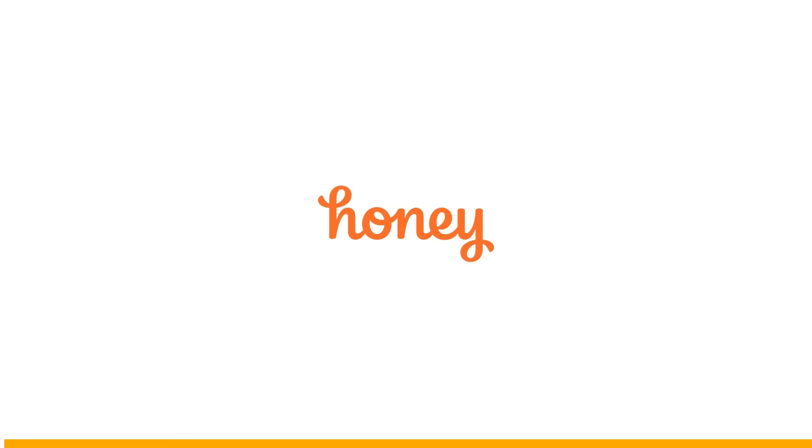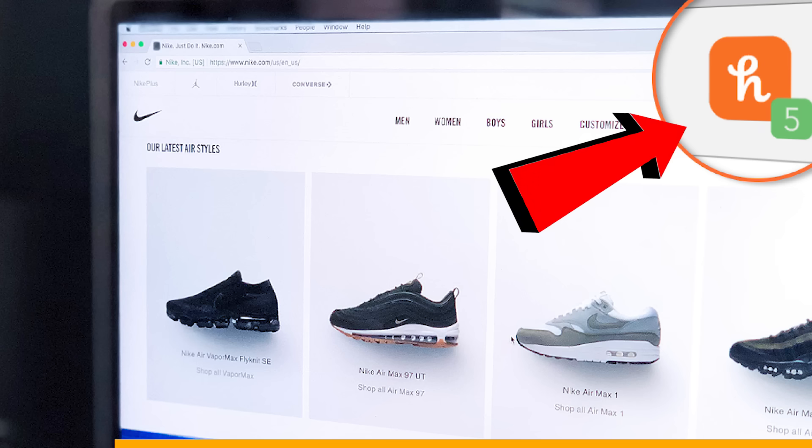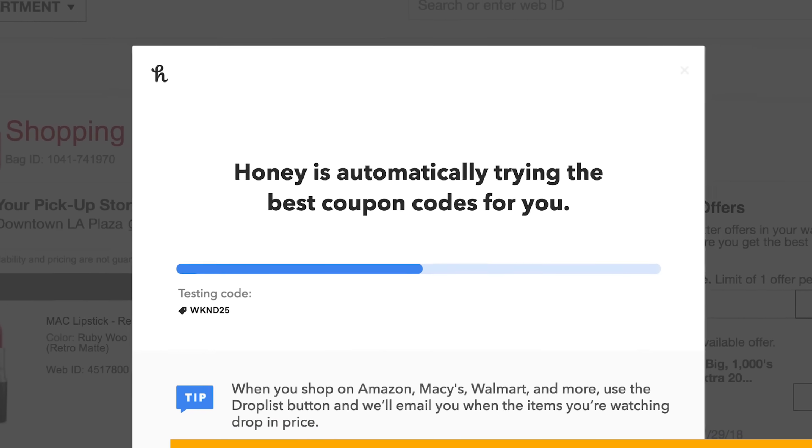I do literally all my shopping online, which is why I use Honey — the free browser extension that scours the internet for coupon codes and automatically tests them when you're checking out. It works on over 30,000 sites. It's how I saved $5 on this awesome Iron Man Mark V helmet.